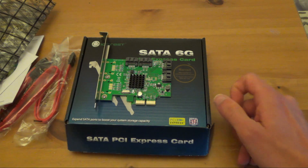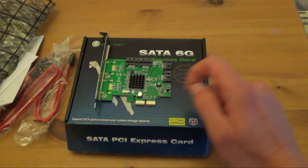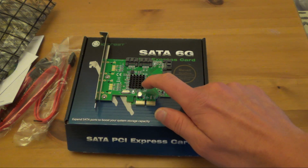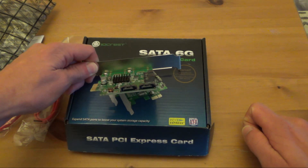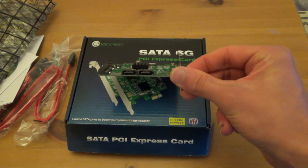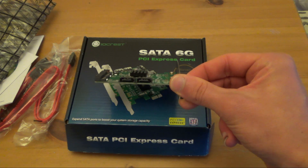So you've got the PCIe X2 slot, but that will go in an X16 slot as well, there's no problem there. There's a small heat sink on the Marvell chipset, and the ports are on the side — two SATA ports there, and another two SATA ports there. So at least you can run a card right next to it and not be cramped on space.